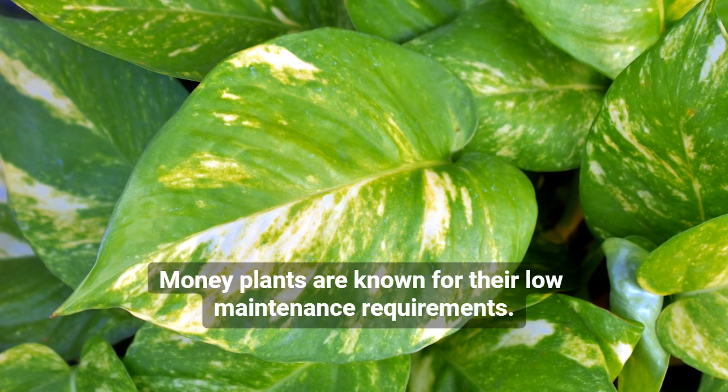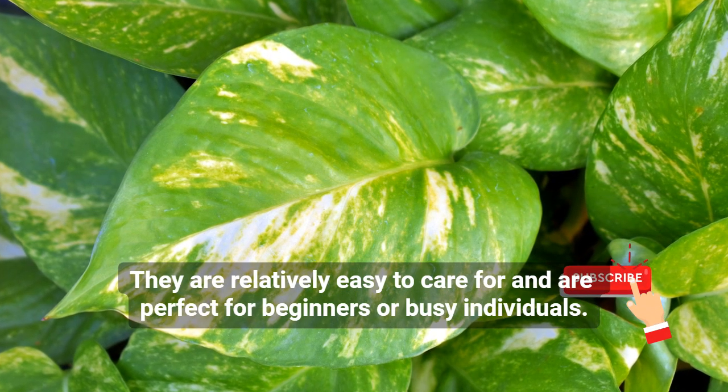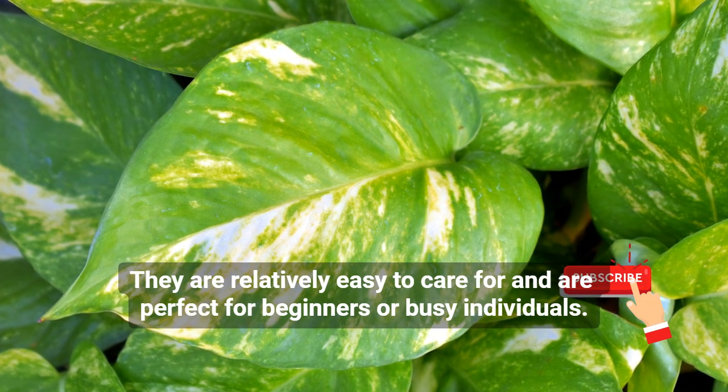Money plants are known for their low-maintenance requirements. They are relatively easy to care for and are perfect for beginners or busy individuals.